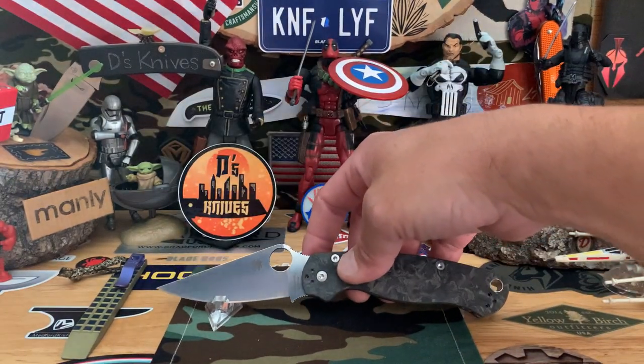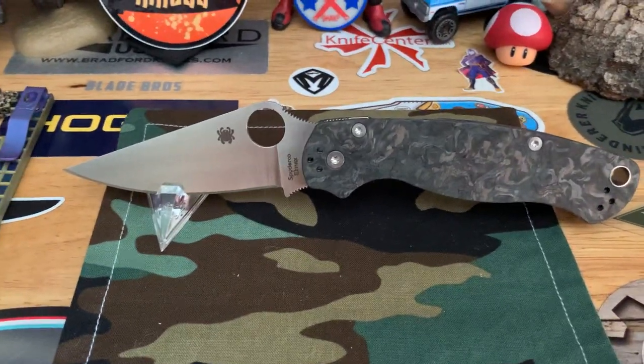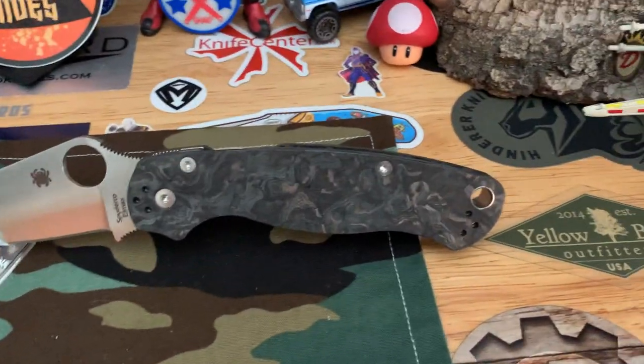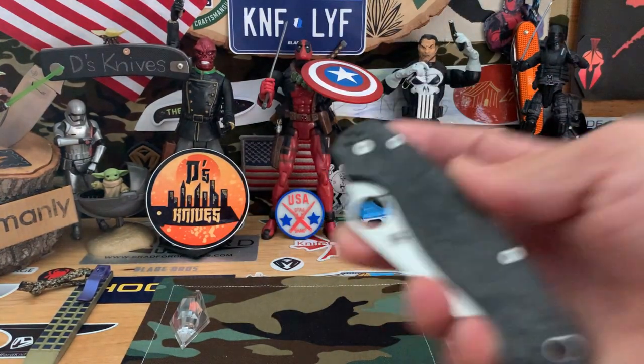Let's take a little look at that by itself. Very very nice — love it. That carbon fiber. That's the PM2.